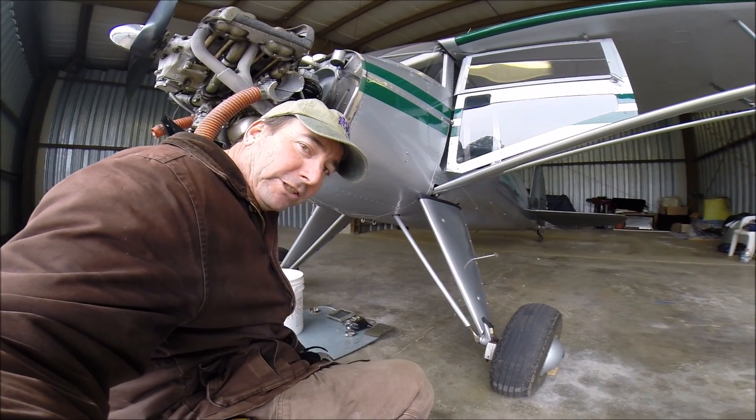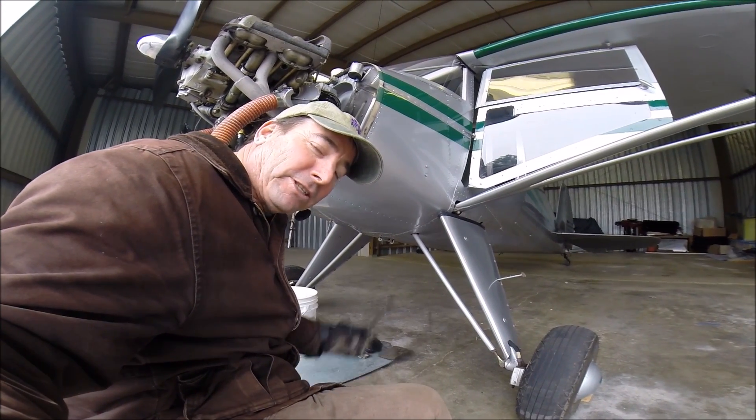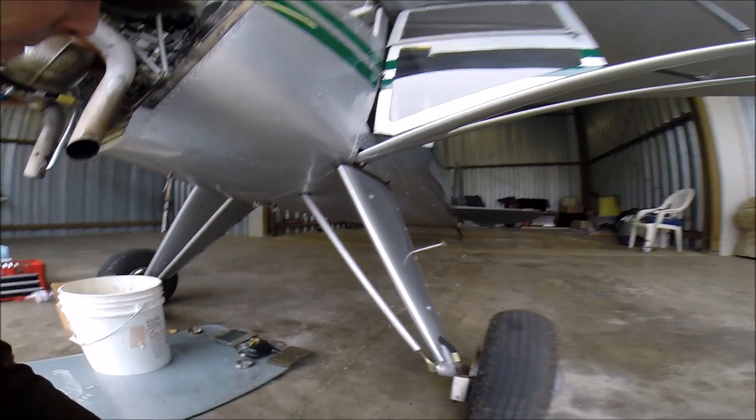Hey Luscombe fans, ever wonder how a Luscombe landing gear works? After 40 years I finally figured it out. We got another Luscombe down here apart and we can see how this thing works.